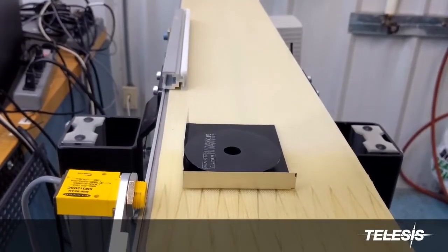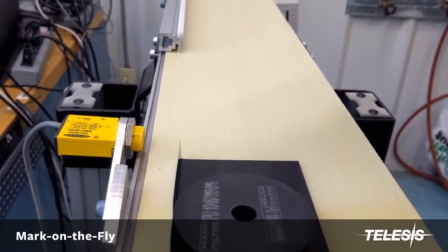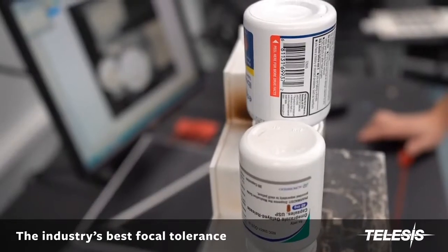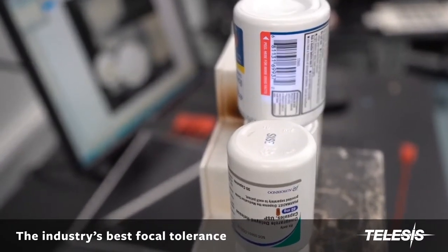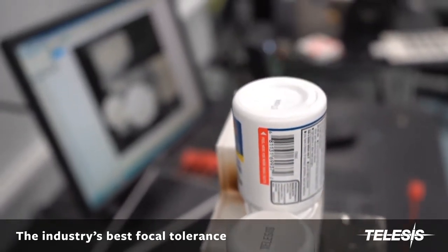The Telesis Merlin software also allows for on-the-fly marking. The UV-1 incorporates a superior quality beam with a focal tolerance expansion process that allows marking on multiple planes without moving the laser or the focal point.